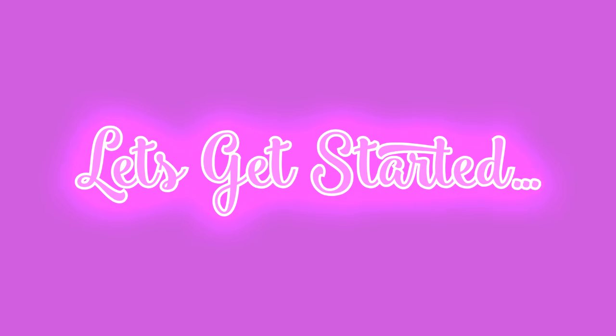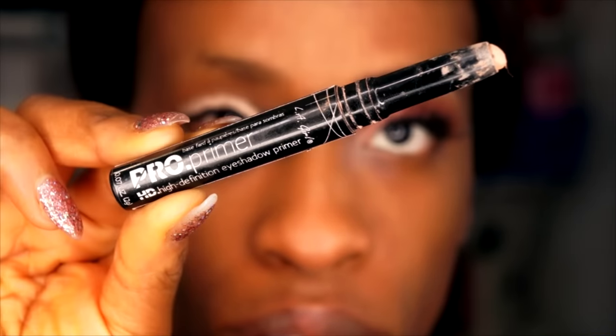First thing I'm gonna do is prime my eyes with the LA Girl pearl primer base in nude. I'm gonna place that all over the lid and then pat that down with a flat synthetic brush and my fingers.